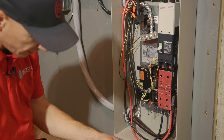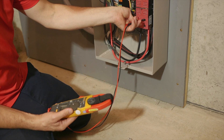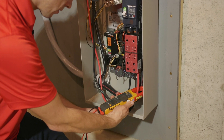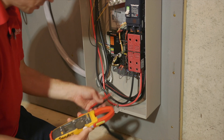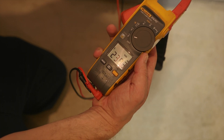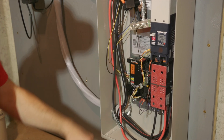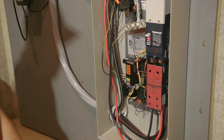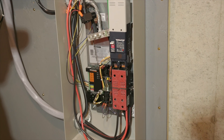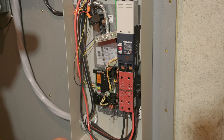Now we're on generator power. We can go ahead and test our voltage. Voltage looks good. We do have some load on the generator, which is nice. 239 volts, right within spec. We'll go ahead and restore power, turning this breaker back to the on position. This shows the generator that utility power is restored. It's going to wait about 15 seconds, transfer back to utility power, and then shut down. Now we're back on utility power. Everything looks great inside here. Everything functions well, and we're going to go ahead and close it up.